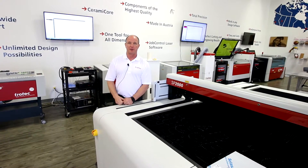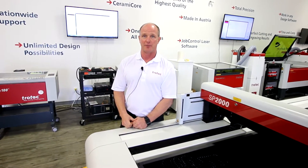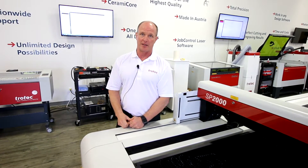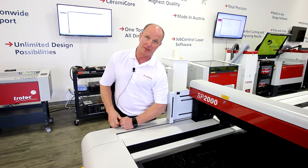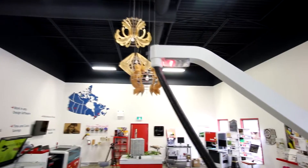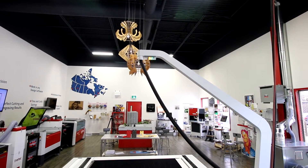One of the nice things about the SP2000 and 3000 is two safety bumpers, one on each end of the x-axis arm. This allows the operator to be protected in case they don't see the x-arm moving in their direction. I'll demonstrate — you can see that when it hits my arm the x-axis actually stops and the red light at the top goes red. Once the light goes green, the machine is active and ready to run again.